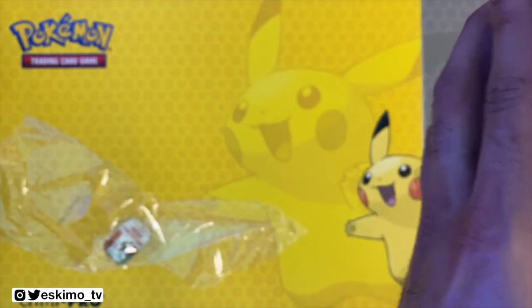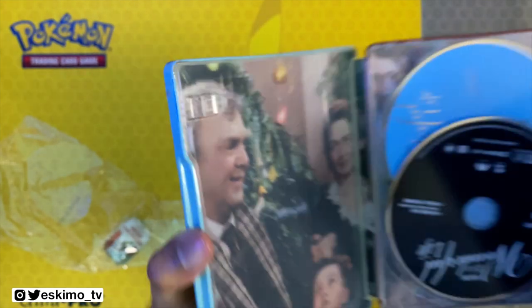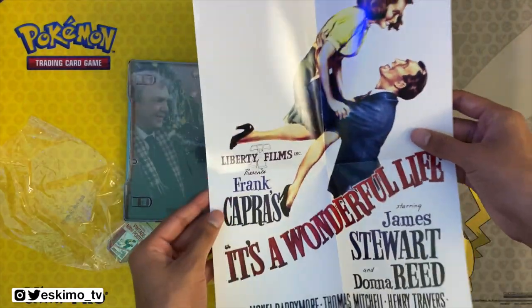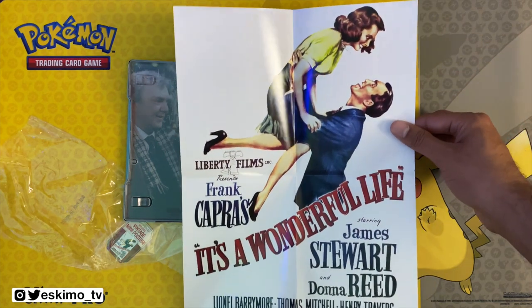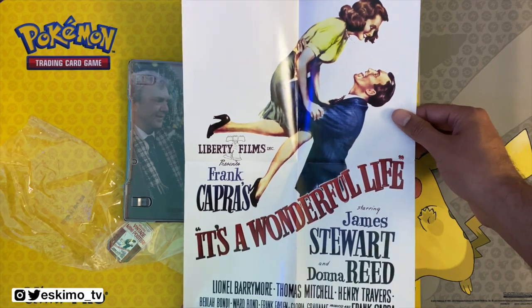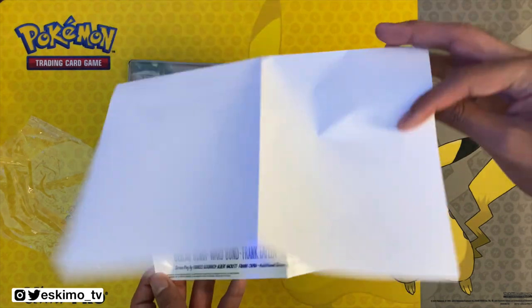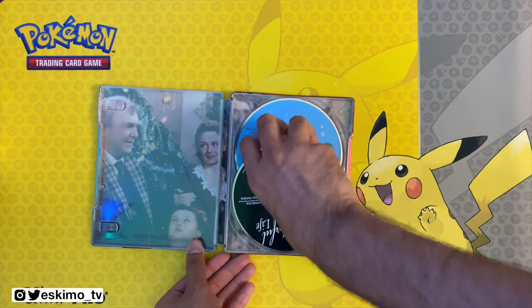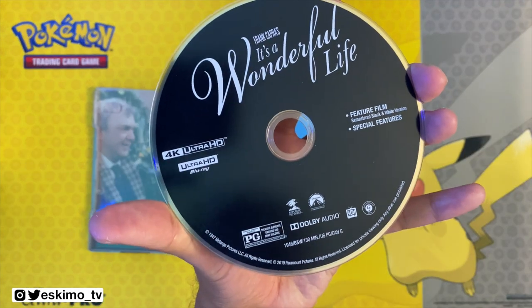At the bottom I'm going to open this up and remove the digital code. You have a couple of discs here, and this actually comes with a vintage movie poster — that's really cool. This seems to be like a poster that might have been used to advertise the film when it first came out, and if not, it certainly has that vibe.